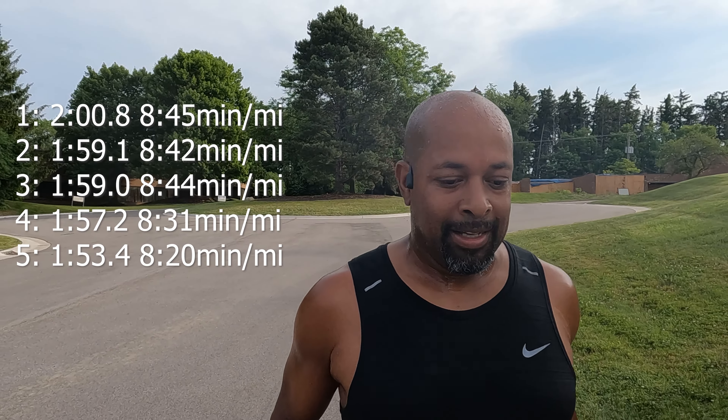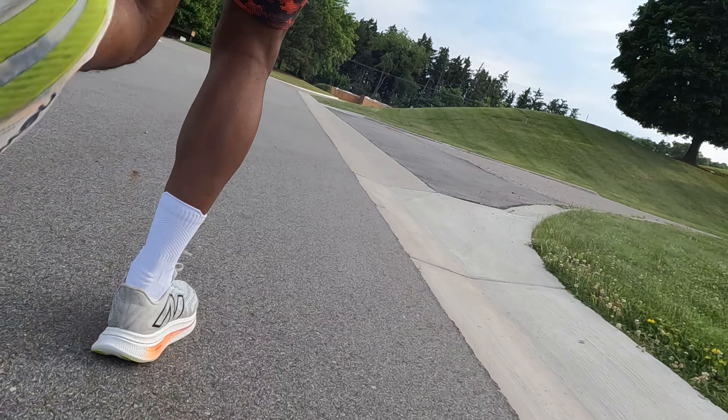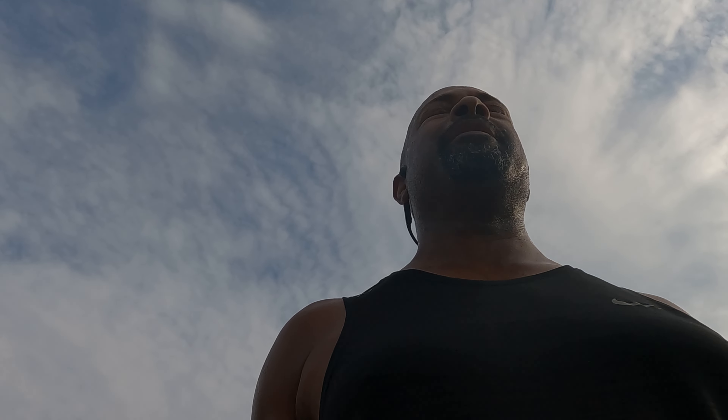Rep 5 was my fastest. Let's get it done. Rep 6 was another burner. Sun's coming out and so I'm starting to feel the sun load now.